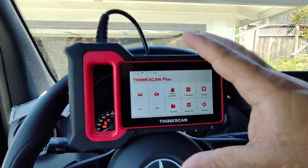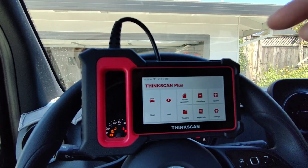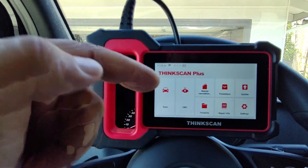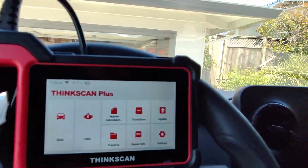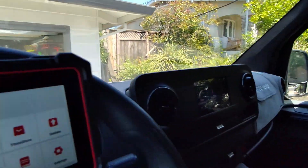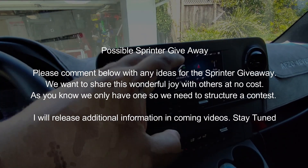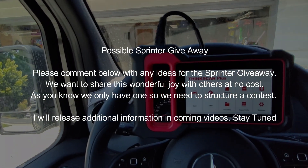All in all, this is a really great scan tool. I'm not sure why it ran so fast — maybe the wired connection — but I like that time savings. Thank you for checking out the video. If you have any questions about this or other scan tools, leave them in the comments below. I'll have a link to the full Sprinter van build video, and I'm thinking about giving the Sprinter away on YouTube — if you have ideas for a contest or giveaway, comment below. Have a great day and we'll see you on the next video.